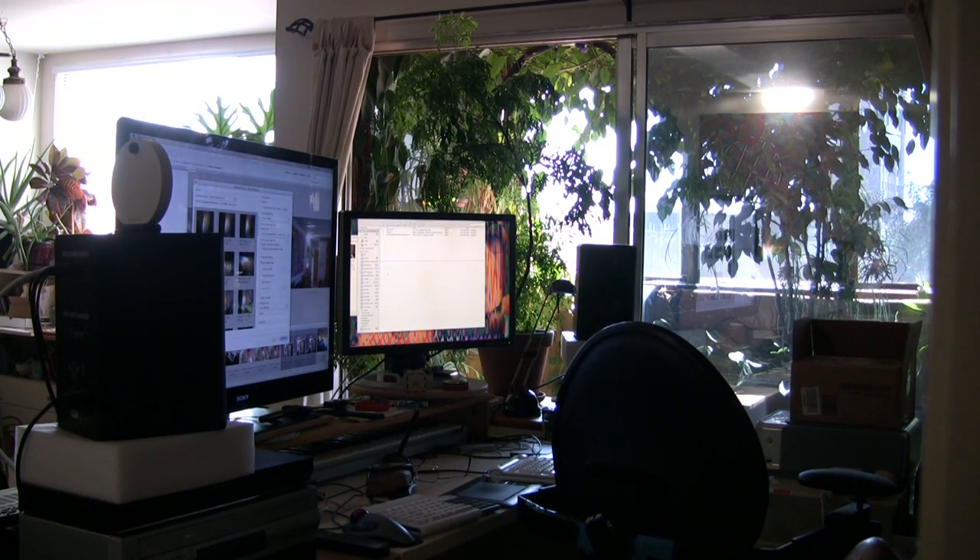This is the southern side of my apartment and as you can see there are lots of windows and lots of light, but the northern side has no windows and much less light. I came up with the idea of having a mirror bounce light from one side to the other.